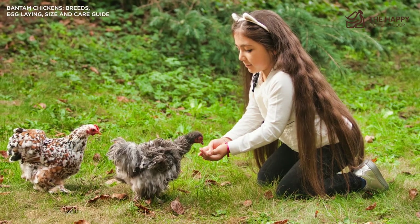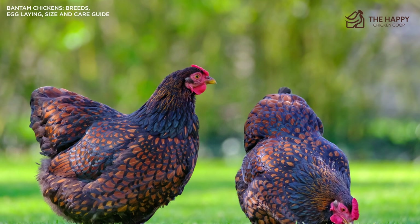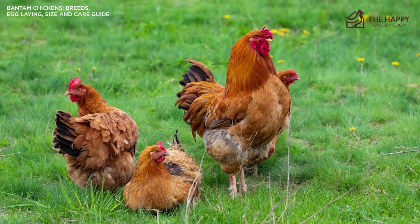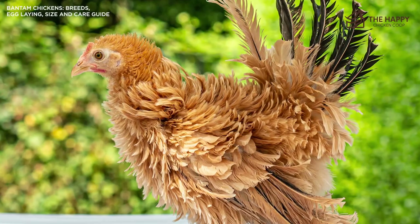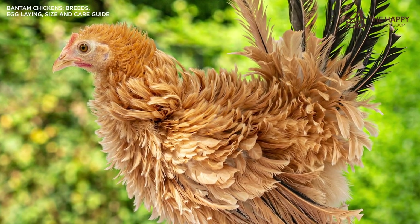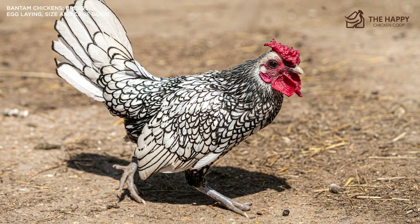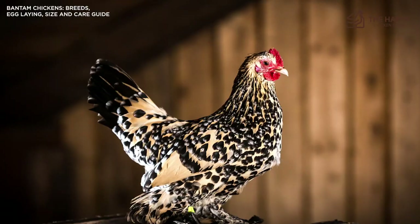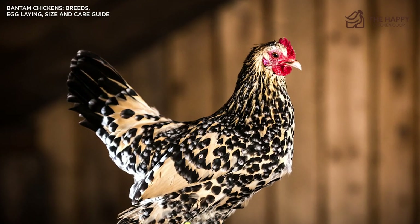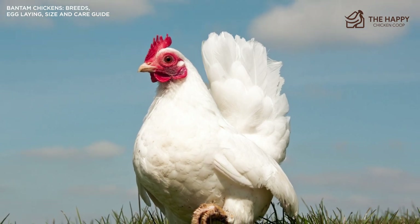If the feet get crusted with dirt and poop, a foot bath is in order. Standing the bird in warm water and gently working at the feathers can relax both the bird and you. Remember, these are small birds, so it shouldn't become a wrestling match as it sometimes does with standard birds. The foot feathers can also get broken fairly easily and cause a good deal of bleeding. Good news is that with some baking powder, styptic, and firm pressure on the area, the bleeding will stop. Feather-footed birds are also prone to scaly leg mites. These nasty little pests can set up quickly and remain unnoticed for some time because of the feathering. Checking your birds once a month should be fine.